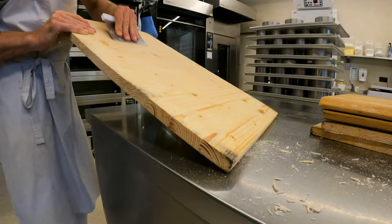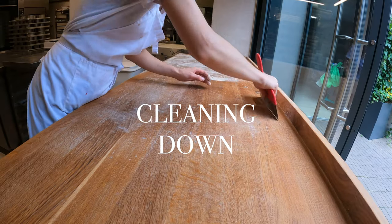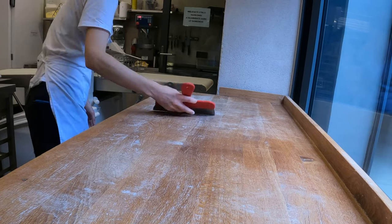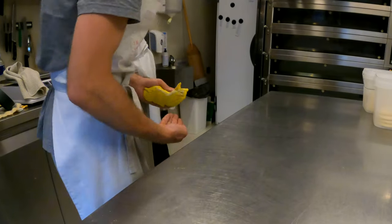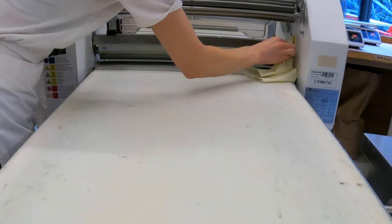12 hours has passed so quickly, so we roll our sleeves up and rush to clean down. Pastry benches, all the machinery, floor, fridges get cleaned, rubbish bags are taken out, making sure nothing has been left outside, and finally finishing the day.